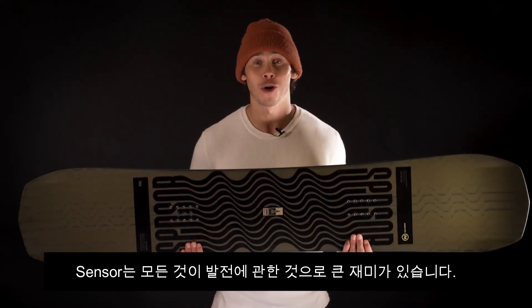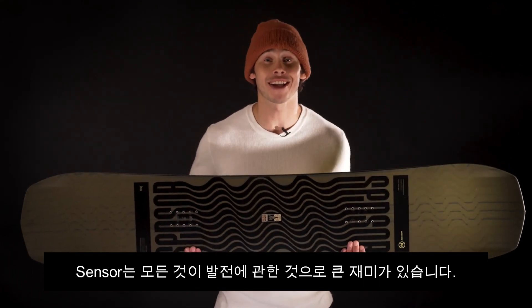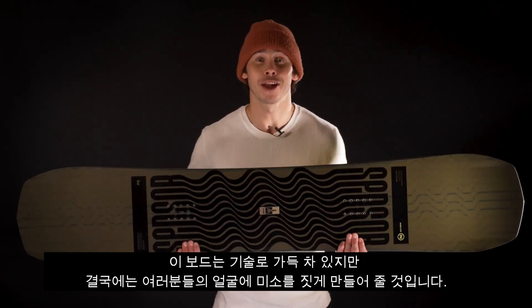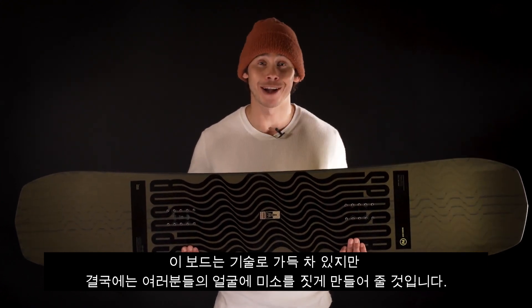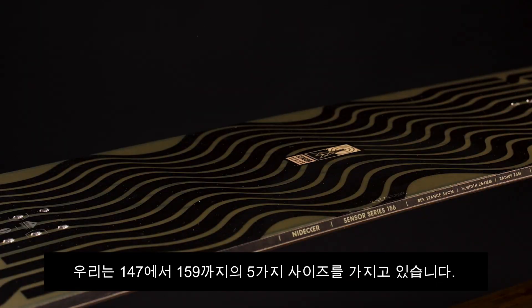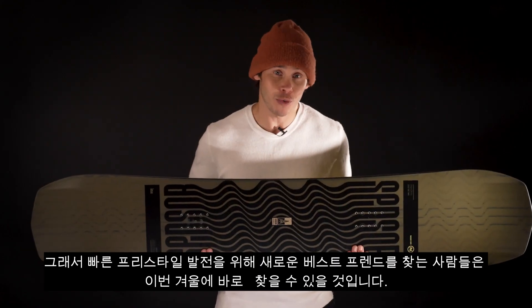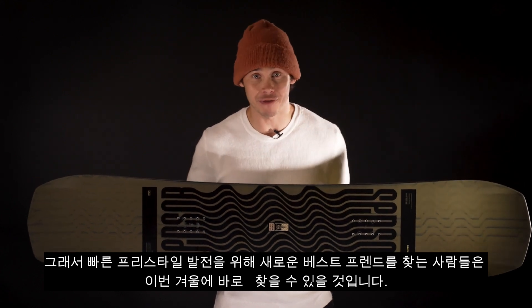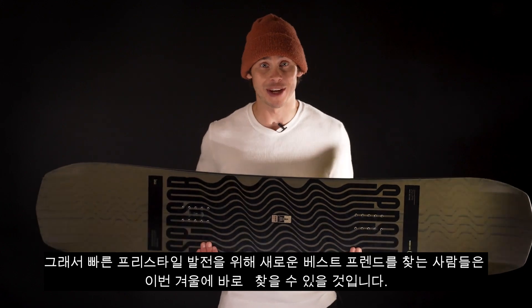The Sensor is all about progression, with a big helping of fun. It's loaded with tech, but at the end of the day, its job is to put a smile on your face. We have five sizes, from a 147 to a 159 wide, so anyone looking for a new best friend for fast freestyle progression should be able to find one this winter.